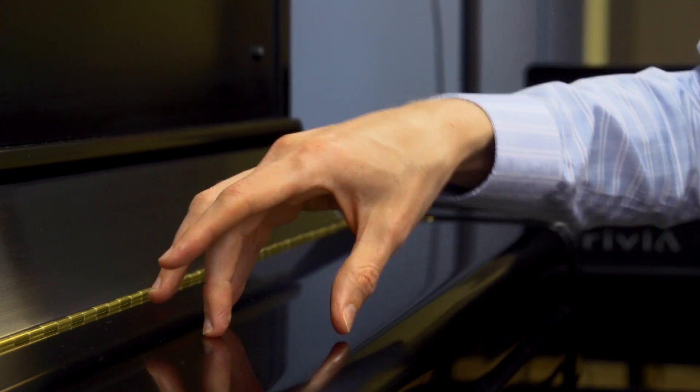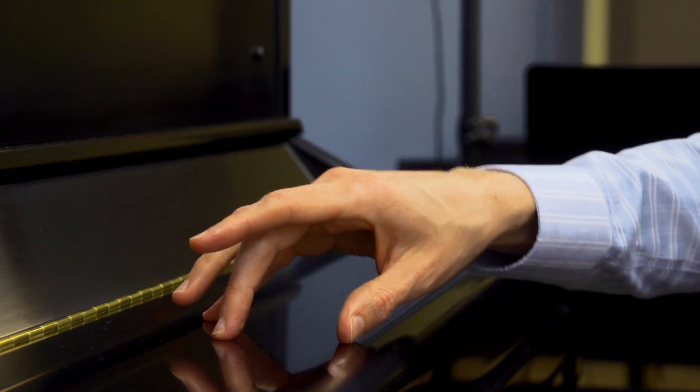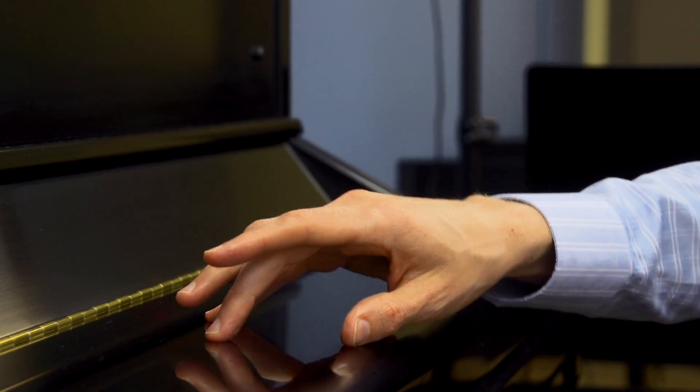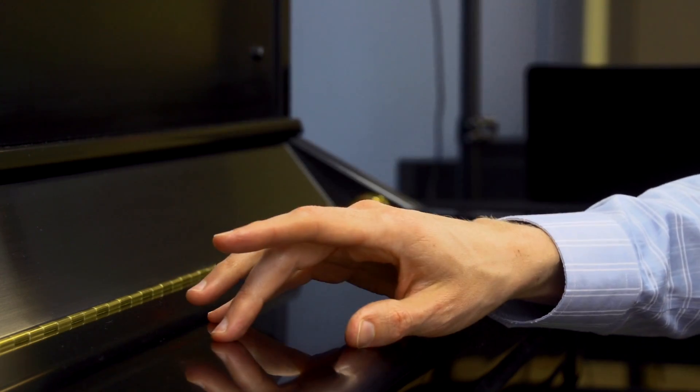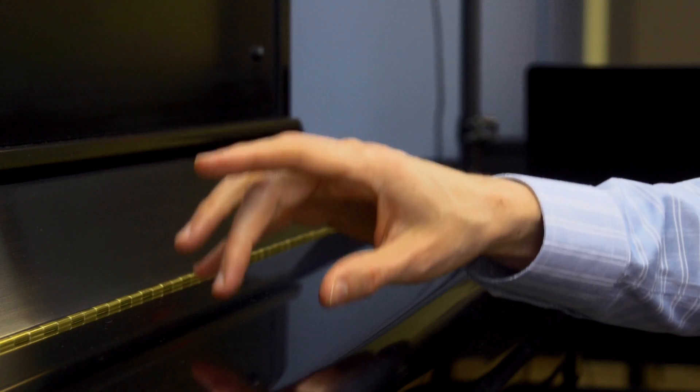Go — touch, float up. Touch, float up. Touch, float up. Touch, float up. Touch, float up. So now you're touching with fingers 1, 3, and 5 to make a three-note chord.